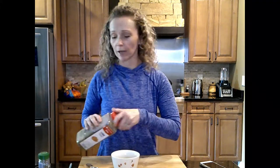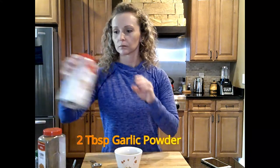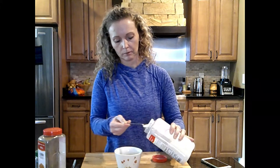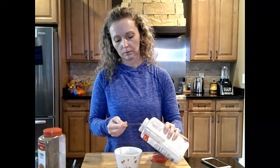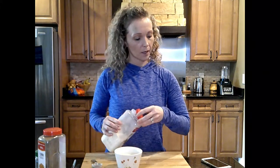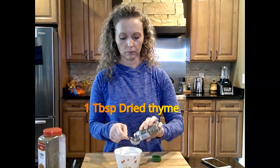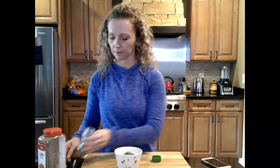And now we need 2 tablespoons of garlic powder. Then 2 tablespoons of sugar — sweeter is always better. And only 1 tablespoon of dried thyme. All you have to do is grab a fork; no reason to grind it up since the pepper's already ground. So we're just going to grab a simple fork and stir that in.